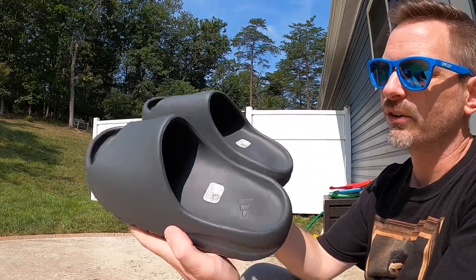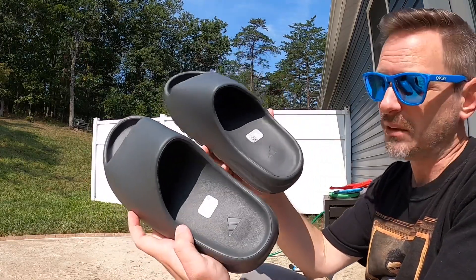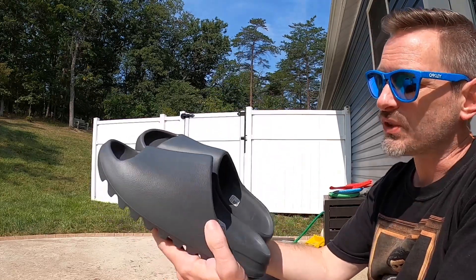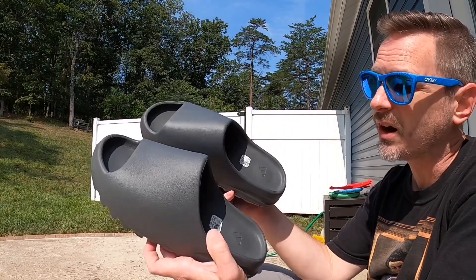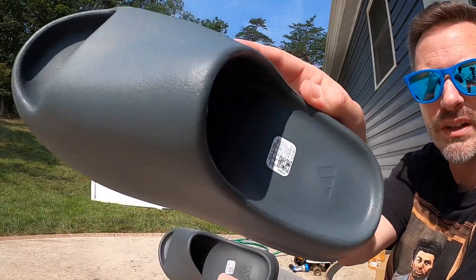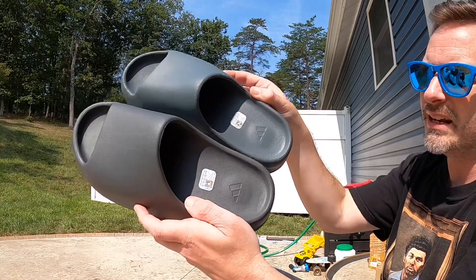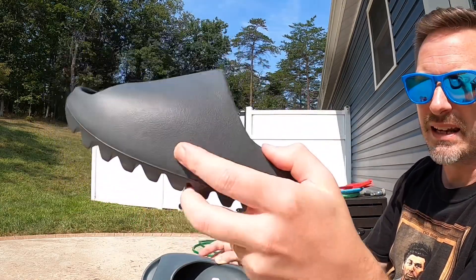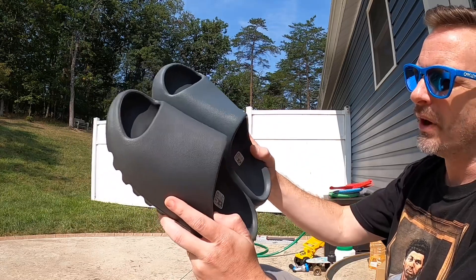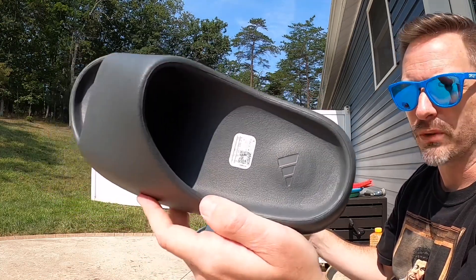Without dragging it out, here they are — the Slate Gray Yeezy slide. They are really really similar to the Slate Marine. That being said, I like them both and I think they're both really wearable. It's not a really bright colorway so I think these would go with just about anything. Blue is my favorite color and the Slate Marine pair is really like a mix of blue and gray. This is the Slate Marine that I have on feet — hopefully you can see this is a little bit more blue — and this is the Slate Gray pair, which is definitely much more of a gray color. It might have a hint of blue but the Slate Marine is definitely a lot more blue. This is way more of just a gray color.